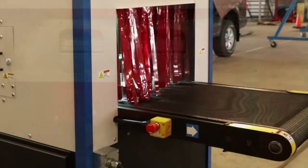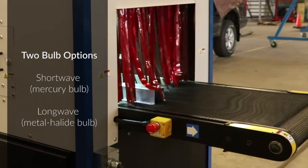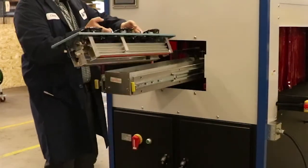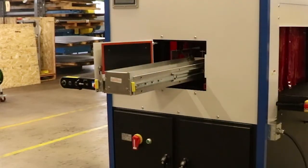The conveyor cures using a powerful UV lamp, which is available with either a short wave or a long wave bulb. Changing the lamp bulb is easy with a centrally located access drawer. The lamp housing is removable, allowing users to bring the assembly to a work area with spacious access to the bulb connections.